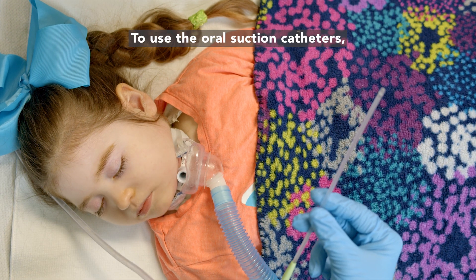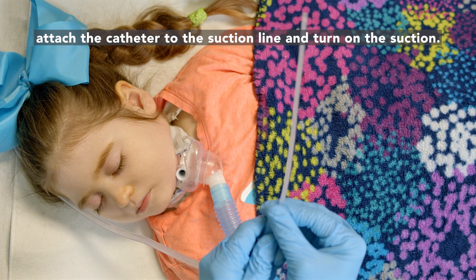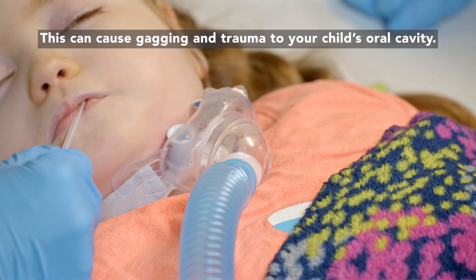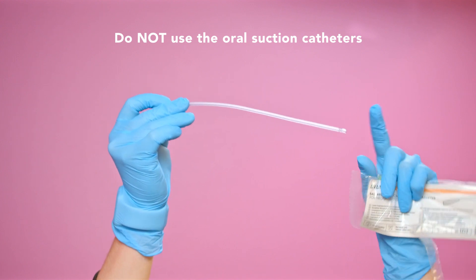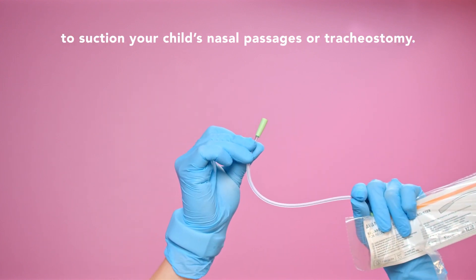To use the oral suction catheters, attach the catheter to the suction line and turn on the suction. Gently suction your child's mouth to remove secretions without going too deep. This can cause gagging and trauma to your child's oral cavity. Do not use the oral suction catheters to suction your child's nasal passages or tracheostomy.